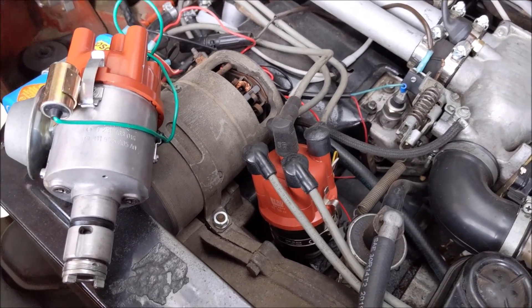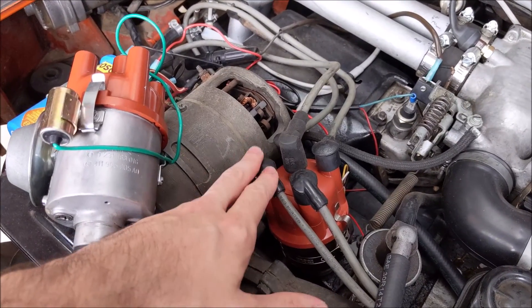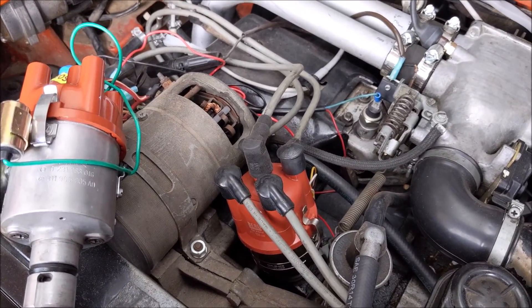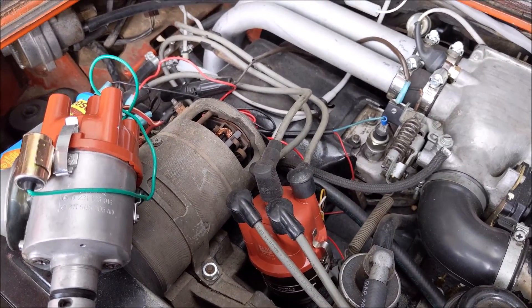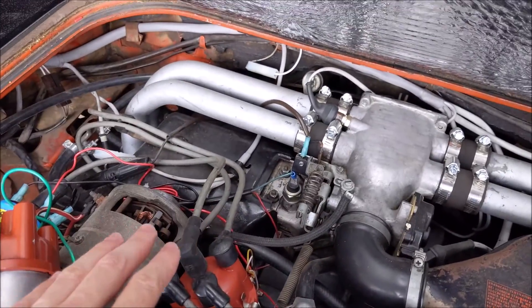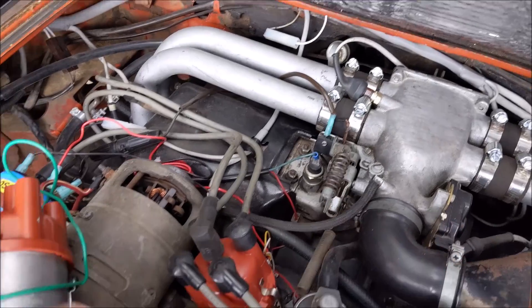I'm making a quick video about the 123 distributor. It's an electronic ignition distributor for the Volkswagen Type 3 with D-Jet fuel injection. This is a Type 3 with an automatic transmission.